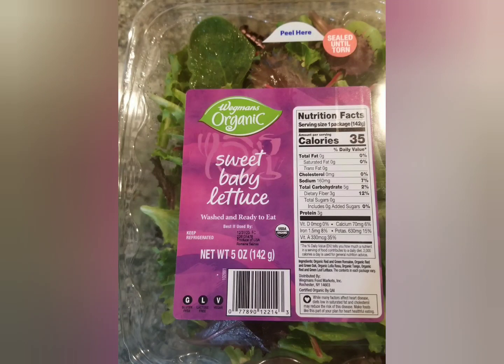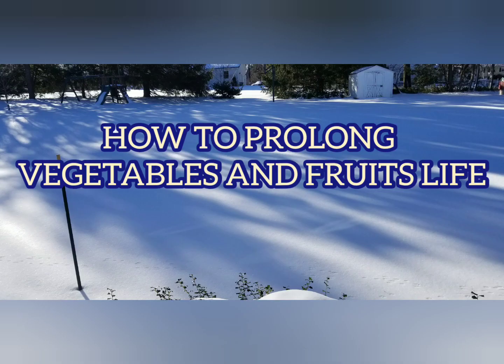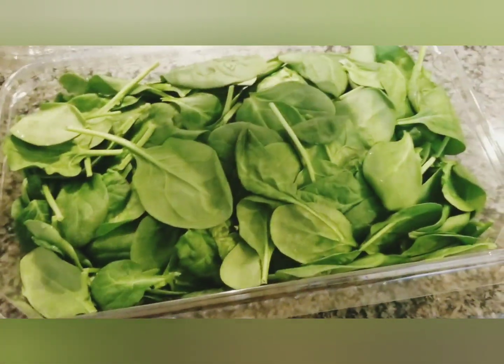Hello friends, today I'm going to tell you how to store fruits and vegetables so they can last longer. Let's start with spinach first. This box has been sitting in the refrigerator for five days and you can see the droplets of water on it.